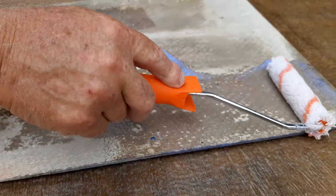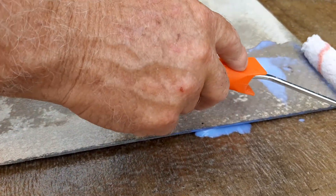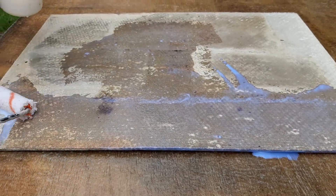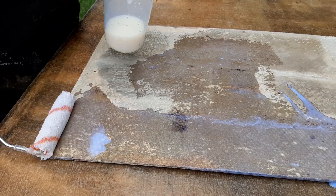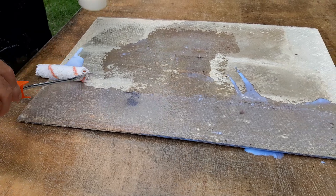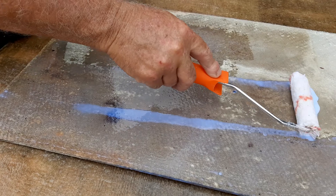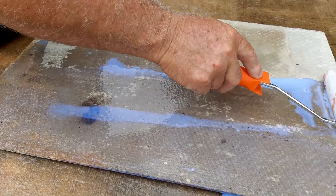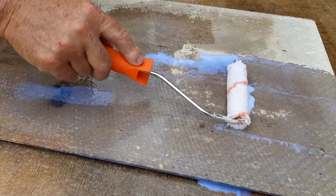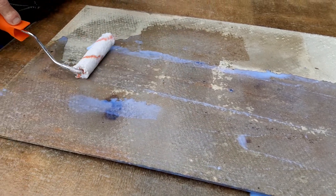Remember, this has been diluted with water by 30%, so the water helps the polymer and the binders to reach all the fibers to a penetrated level. Then we'll come back shortly and overcoat with a light gray asbestos coat. See you shortly.